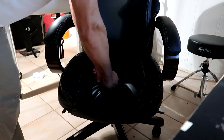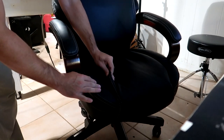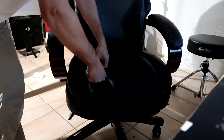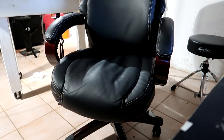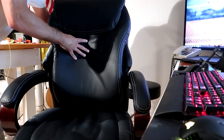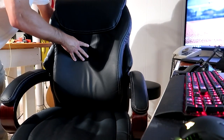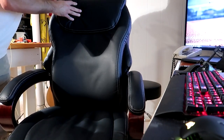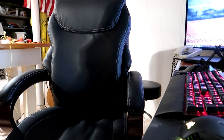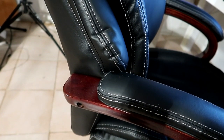They call this the 'Air Technology' because it has a space in between the back of the chair — basically a hollowed-out area where air can get in. This air technology design creates a big gap in between the very back of the chair and the back padding where you rest your back on.